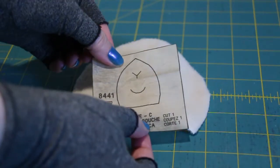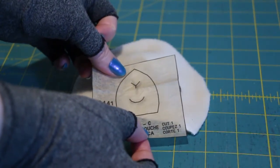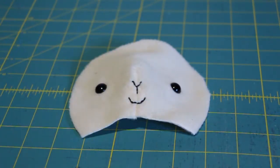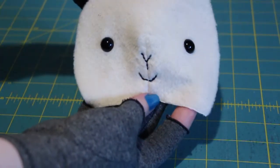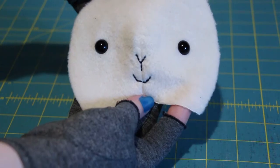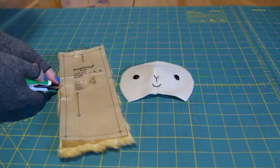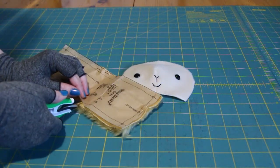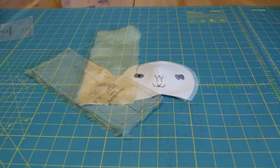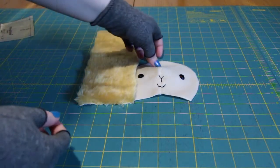I'm omitting the mouth and nose appliqué, and instead just hand stitching them onto the main face piece itself — I don't have another suitable scrap for that. Take the front of the body piece, snip your alignment markers, and sew the face onto one of the ends.